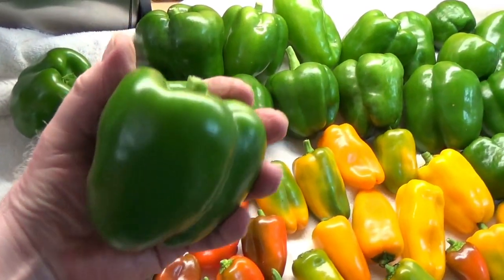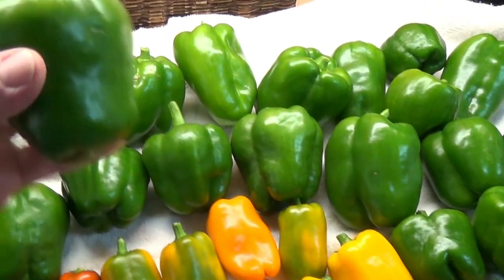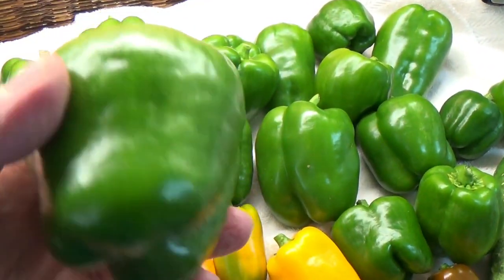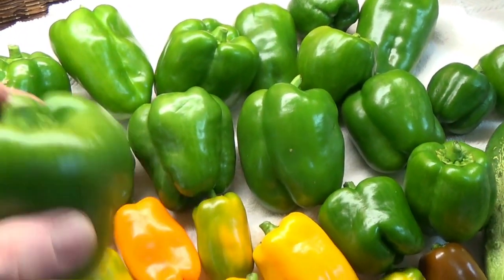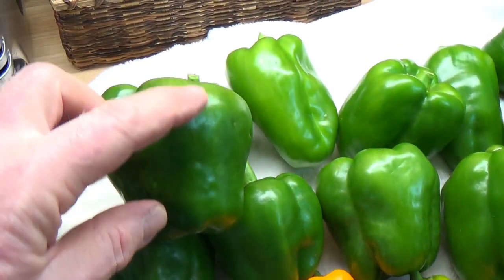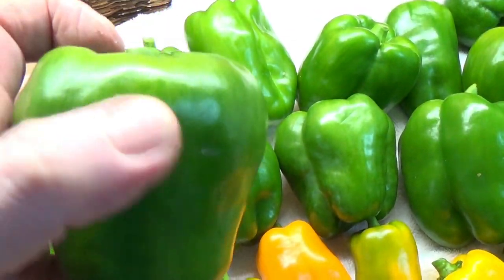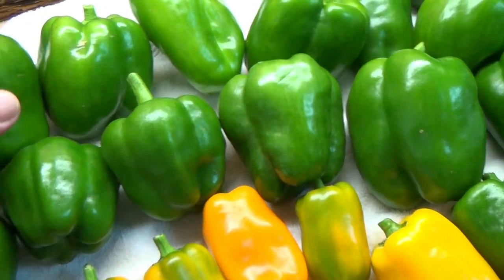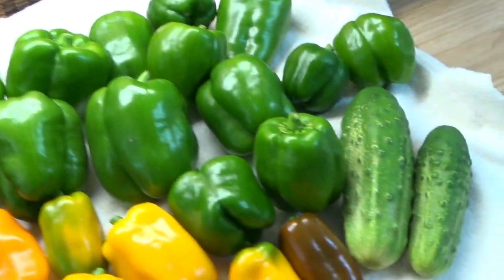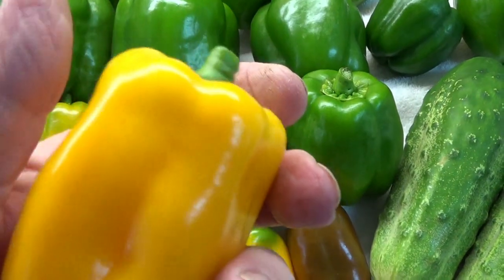And to give you some size — these are some whoppers. Now this variety, which we really really like, is Better Bell — that's the variety. You get them from Seeds and Such. What's really nice is the seed cavity is all right up here in the top and it's not attached to the sides of the pepper, so it's very easy to cut all the seeds out and not lose a lot of pepper. Then of course there's all these little guys — these are the ones you get in the bag. Don't you love these little guys?